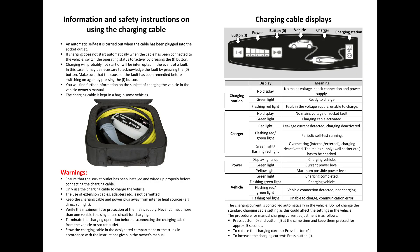Here you can see the manual for the charging cable. Just press the pause button to get a detailed look at the instructions for the charging cable.